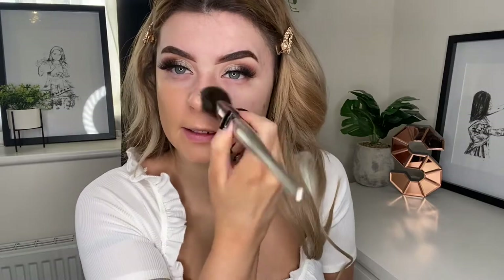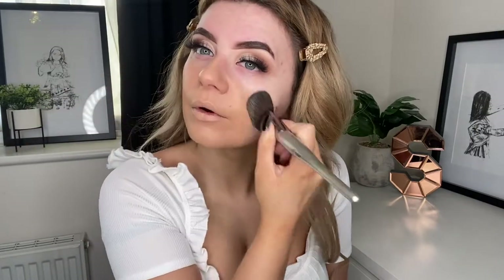I haven't used this foundation in ages. Has anyone got any plans for Valentine's Day? I know we can't go anywhere, but has anyone got any plans with their boys or their girls? Let me know what you guys are doing — I'm like the most single person so I don't have any plans. I'd love to know what other people are doing to make it special.